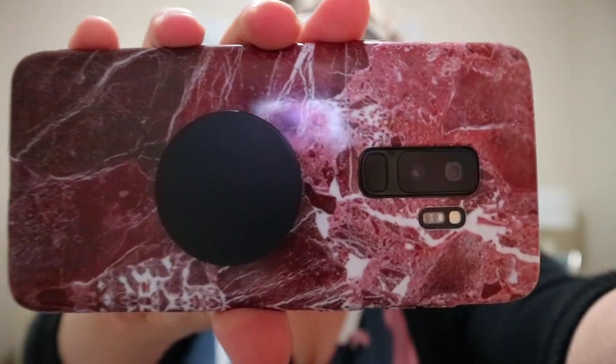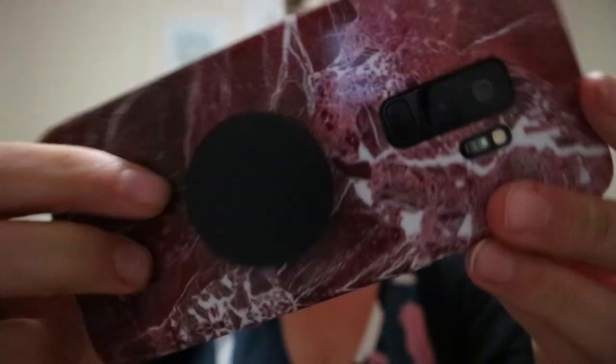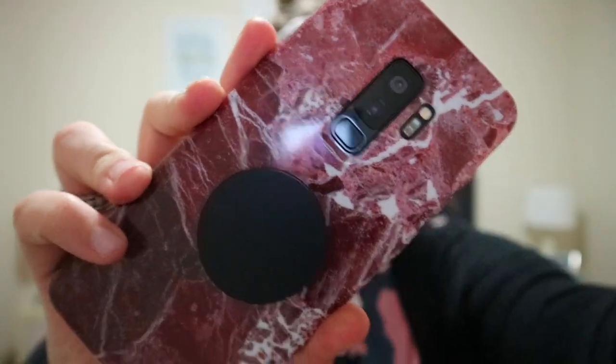I'm going to start with the one that is on my phone currently. As I said, I have the S9 Plus — if you watched my previous unboxing video — and the one I have on now is this red marble case. I've got a pop socket on it too. They're all plastic or silicone cases, and all of these cases cost no more than $2.50 each. I really have a bad problem with phone cases — I can't help myself. I have one phone and about 13 phone cases.